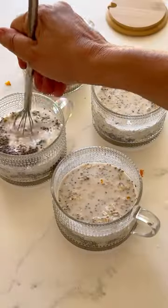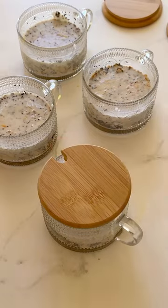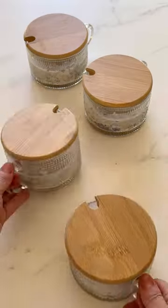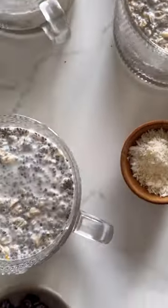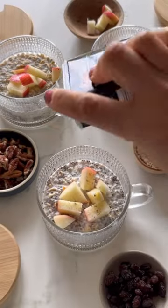Then I whisk the whole thing up, and I meal prep — I make four at a time. I put the cute little bamboo top on top and pop in the fridge. And in the morning, you'll have this delicious overnight oat chia pudding texture that you can put any toppings you like on top.